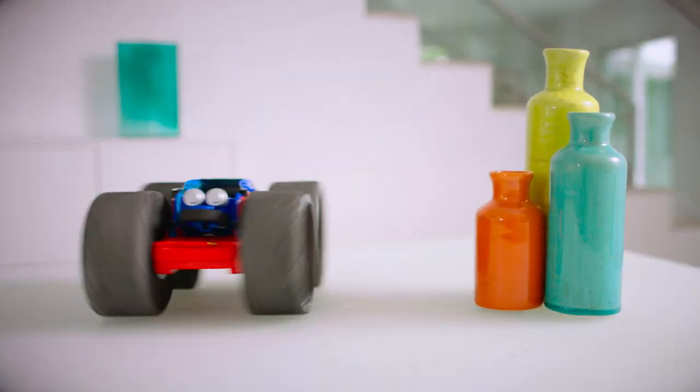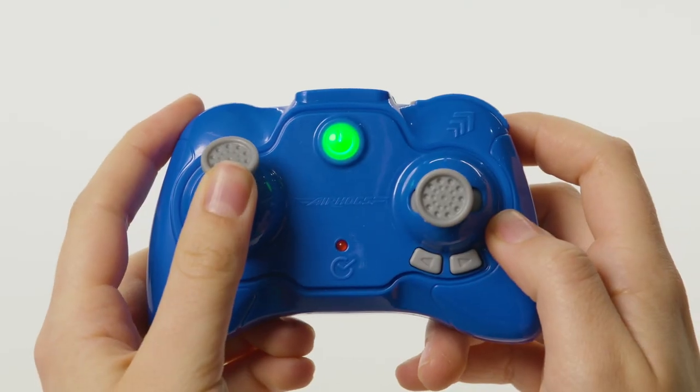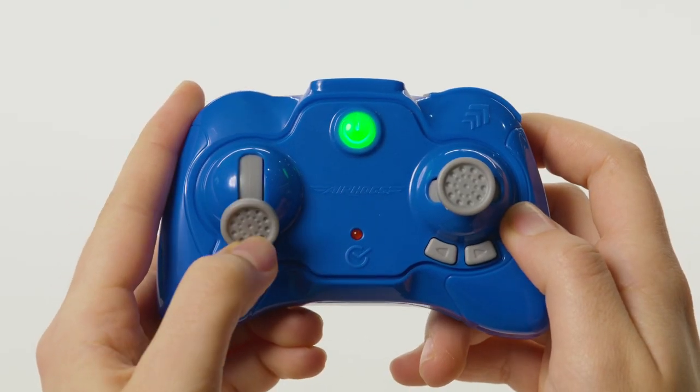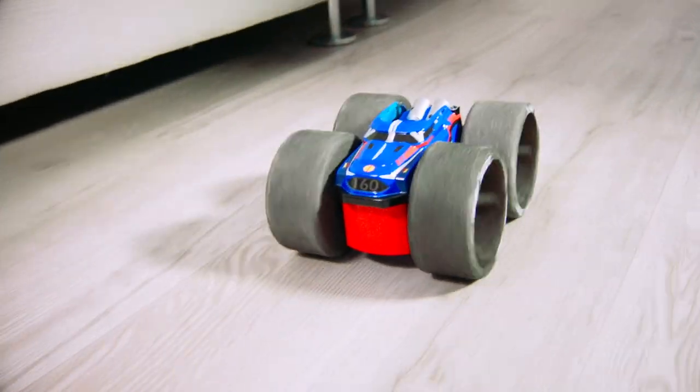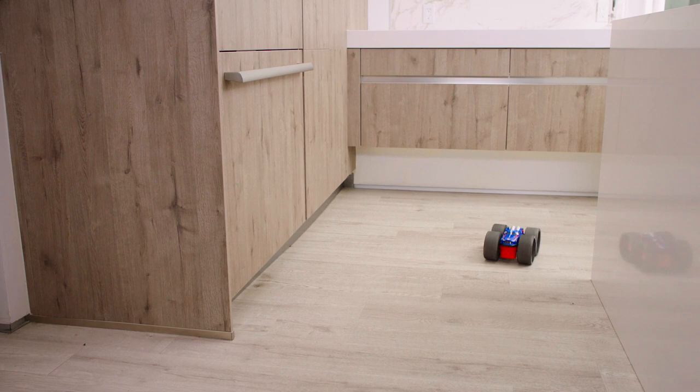Jump Fury is the furiously soft RC that lets you go wild indoors. To drive your Jump Fury, push up on the left controller stick and pull down to drive in reverse. The right controller stick will steer left to right. Use the right stick to steer around obstacles or pull off epic stunts.